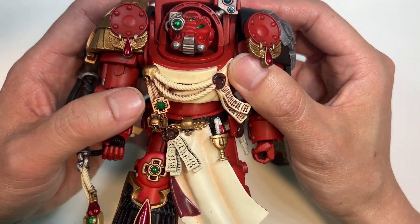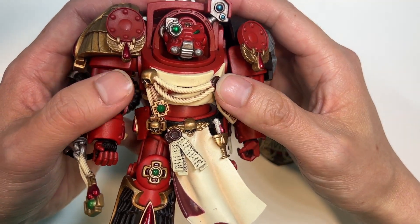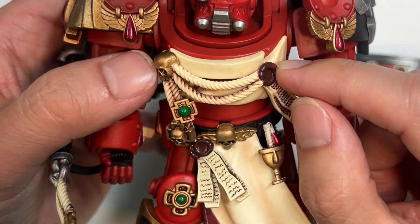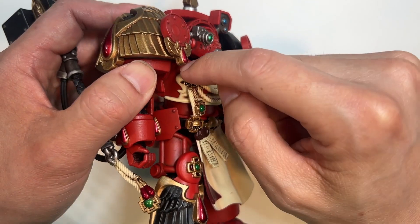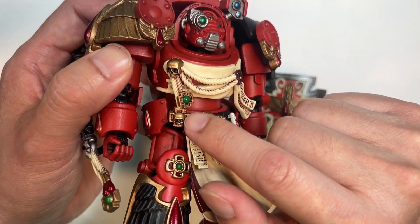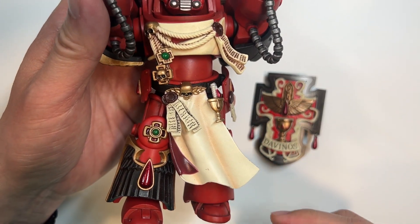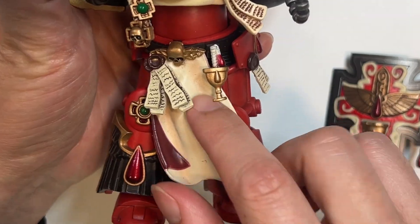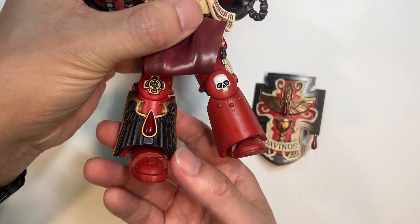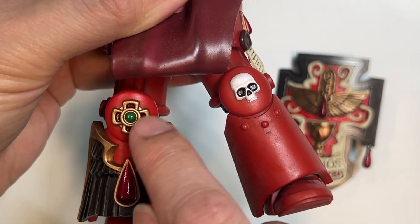Moving on to the middle portion — this is obviously more ornate than his regular veterans. You've got a tan-colored banner on the back, and on the front is a purity seal connected through a cord to a gold skull. Dangling down from the gold skull are more lovely icons from the Blood Angels chapter. The belt region is also chock full of ornateness — there are two purity seals hanging down, a tan-colored loincloth, and on the back of this thing is a maroon color. Rounding out with the lower region, you can see a skull on this knee and then another cool icon on the right knee.